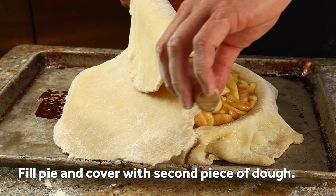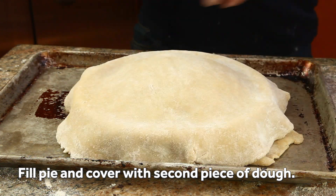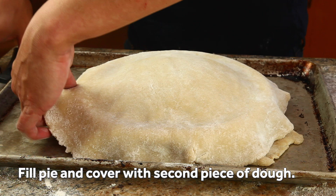When that second disc is ready, fill the pie with cooled filling, then drape the second sheet of dough over the top, making sure that it overhangs the edges evenly.